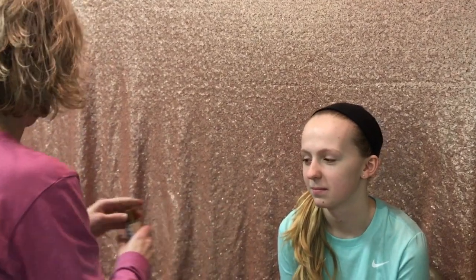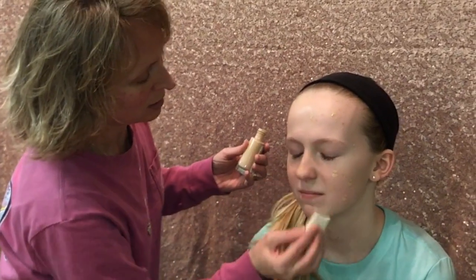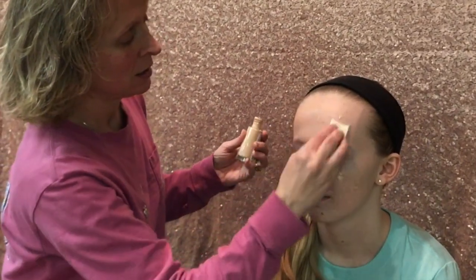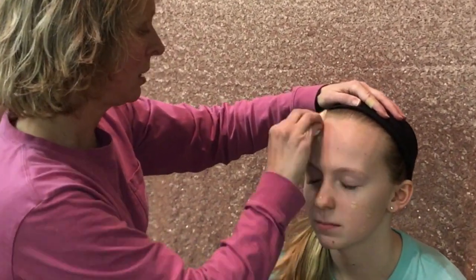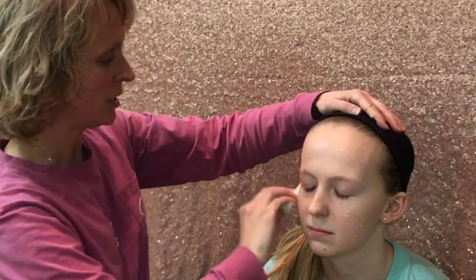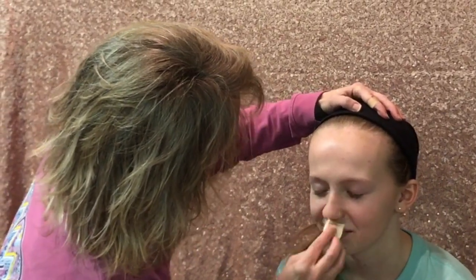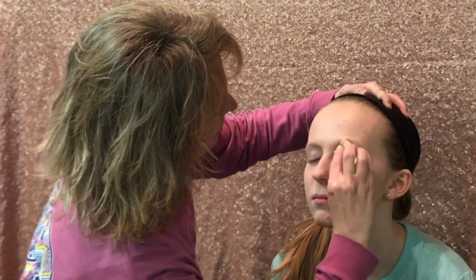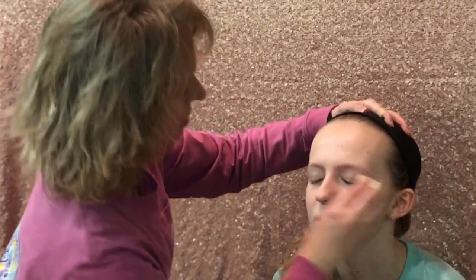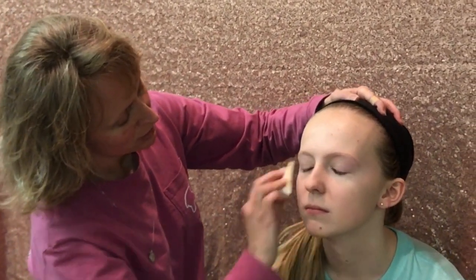When you first start out you always want to find a foundation that's closest to your skin color. Give it a little shake — everybody applies it differently but I just dab it all over. This helps keep the makeup stay on. Just blend it and make sure it gets right into the hairline. Make sure when you do the eyes it's nice and even, because it keeps your makeup on and you don't have to touch it up so much.